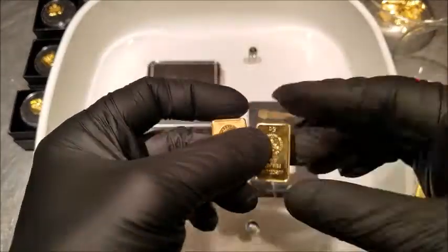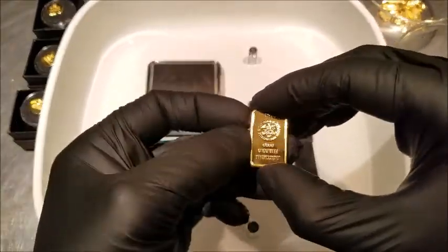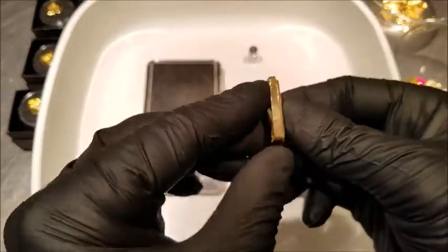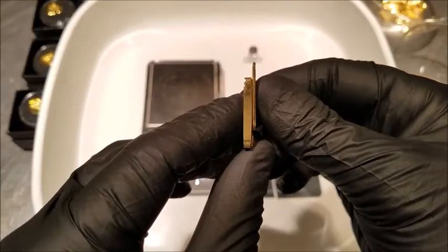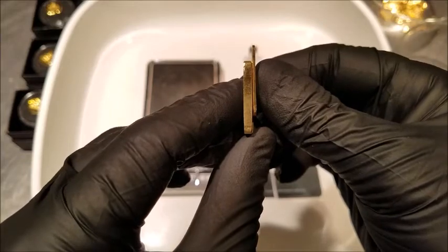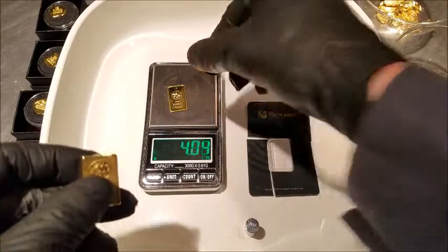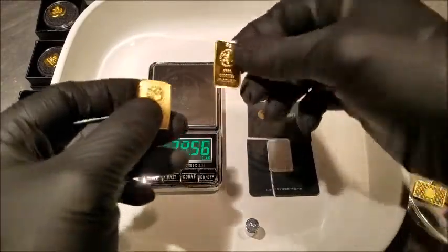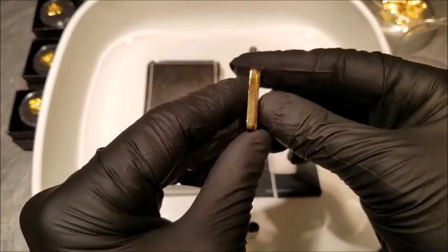Now compare it to this — here's a five gram bar, a little less narrow, just about the same height. And you can see this supposed 10 gram bar is about three times the width of the five gram bar.